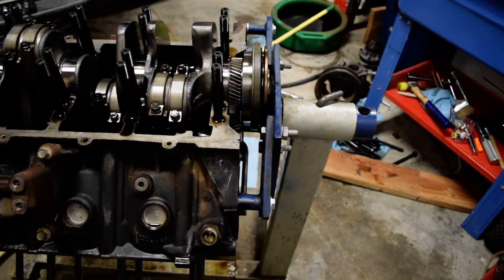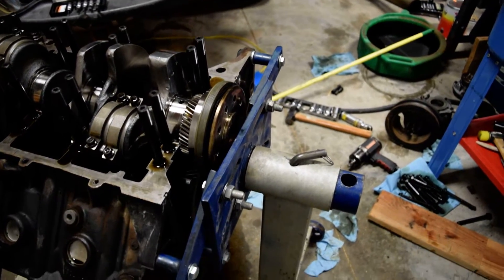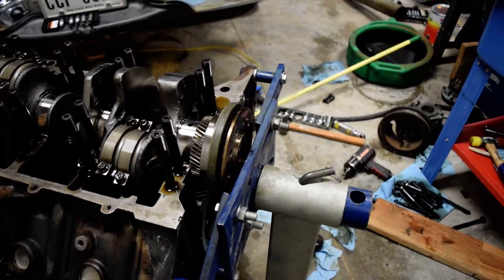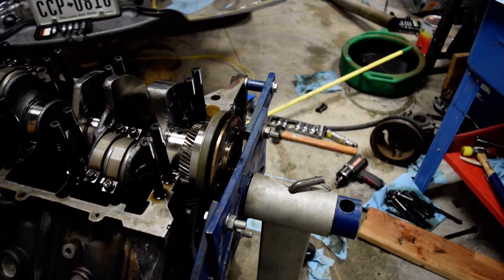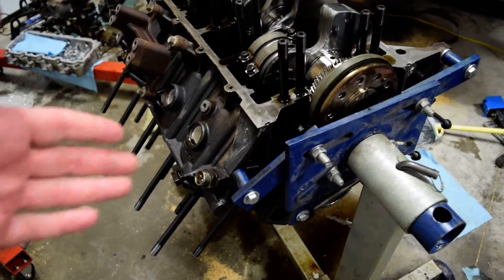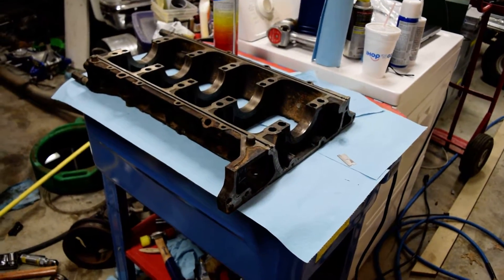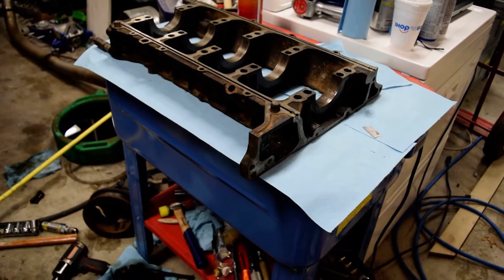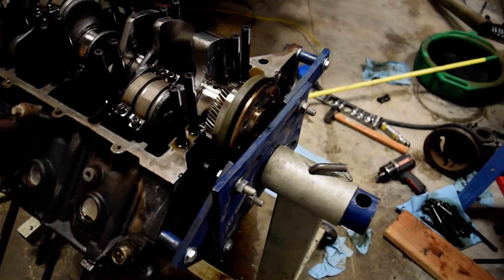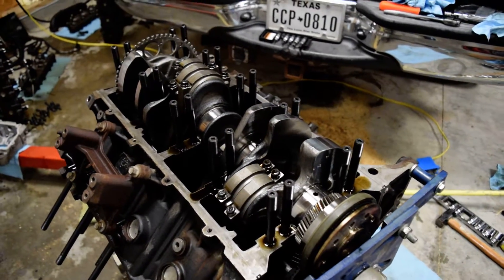One thing I saw somewhere was somebody said you've got to have a special engine stand to hold this thing. No — I've got a regular cheapo AC Delco that I've had for years and it works just fine. The only thing is it's in a real weird configuration right here, just because there's nothing to bolt to. I had it unfortunately on the bed plate. In this configuration I'd be a little nervous with all the heads and everything else on it, because it's pretty bouncy — it's a thousand pounds or whatever these things weigh.